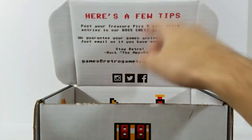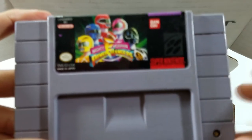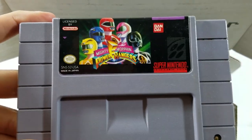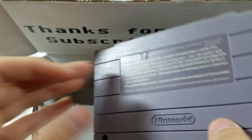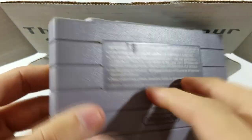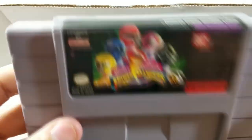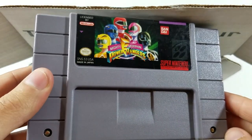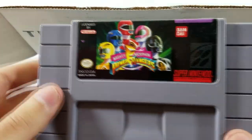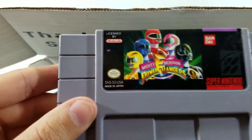We got some bubble wrap out of the way, and the first thing in the box is a Super Nintendo game — it's Mighty Morphin Power Rangers. I really love this game; didn't have it in my collection. The cartridge is pretty much in perfect shape — just a little bit of dirt, but for a game that's over 20 years old, that's the only thing wrong with it. The label's in great shape, and they guarantee all their games to work. Really happy to have this — I've had fun playing it on emulators but there's nothing like playing the physical thing.